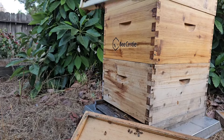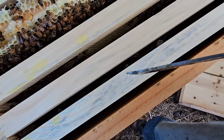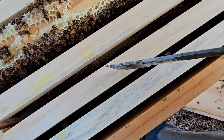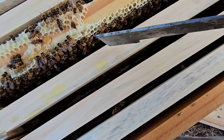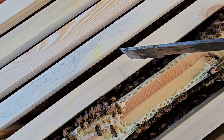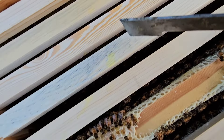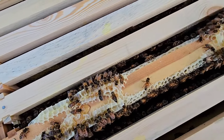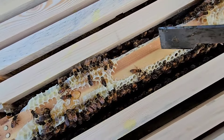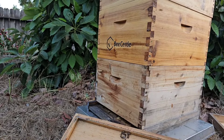They started drawing out comb on this side and on this side. Nothing here, nothing here, a little bit of comb drawn on this side and quite a bit on this side. This is obviously the default drawn comb going on both sides here, a little comb on one side, the rest are empty — so they've got a long ways to go, but they did fill this frame out pretty fast.